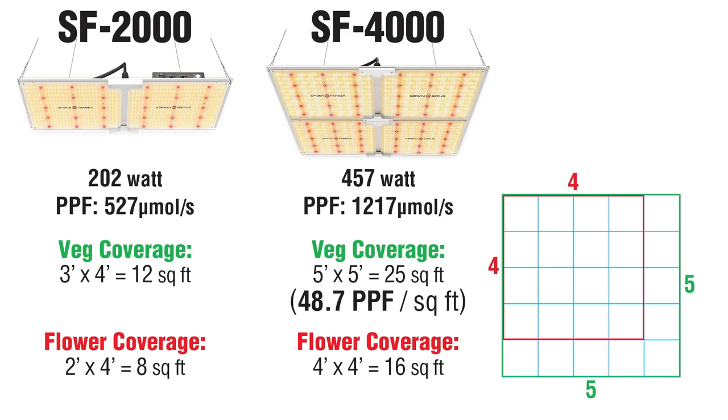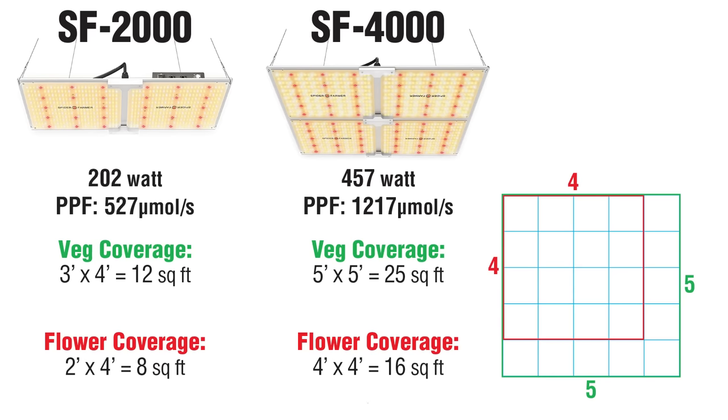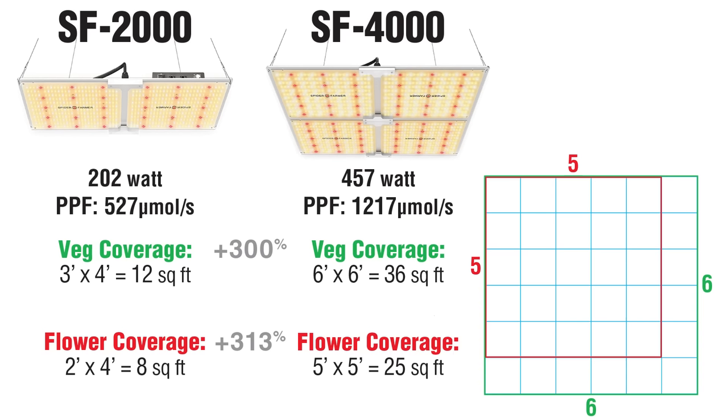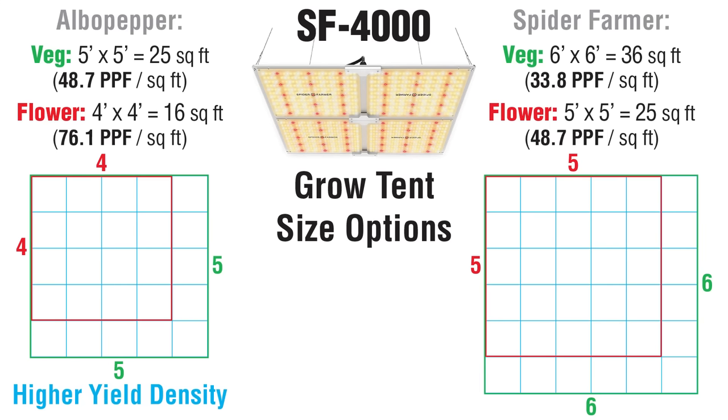Veg would be 48.7 PPF per square foot, and flower is 76.1, which is great for an ambient CO2 grow. Using my tent recommendations actually gives you a boost in photon density versus the SF2000 — that translates into even better yield. Spider Farmer has a different set of coverage recommendations: they say 6x6 for veg and 5x5 for flower. Those tent sizes are at least 30% larger than expected when compared to the other models, so it seems they're pushing the light a little with those recommendations. That doesn't mean this light wouldn't work well over the larger areas, but if everything is optimized and you want to push your plants to the max, the smaller tent size would achieve higher yield density.